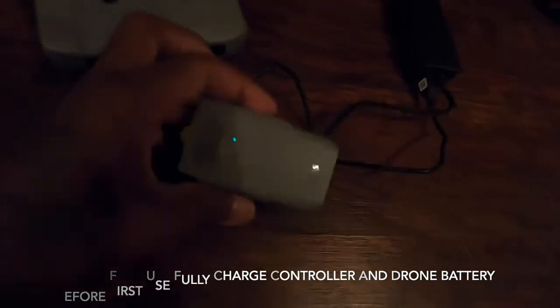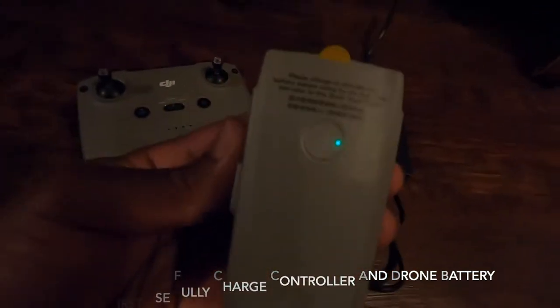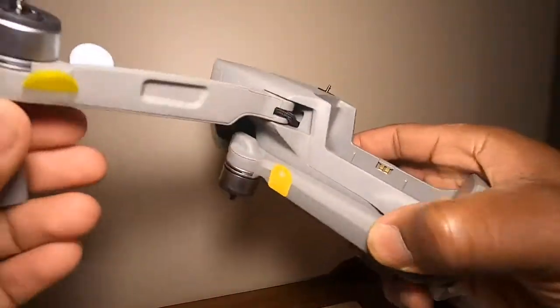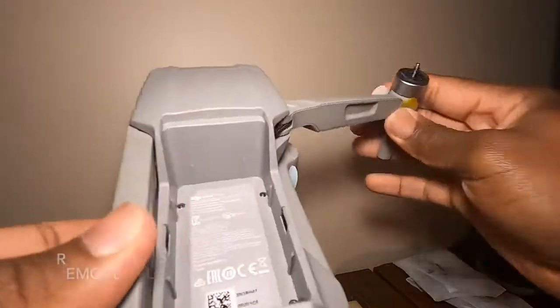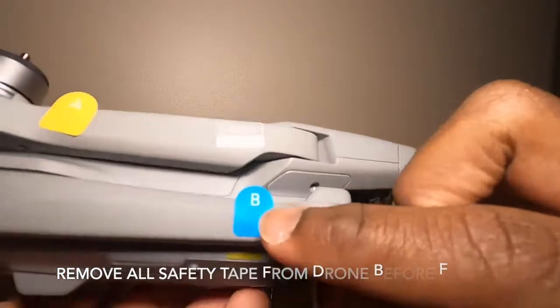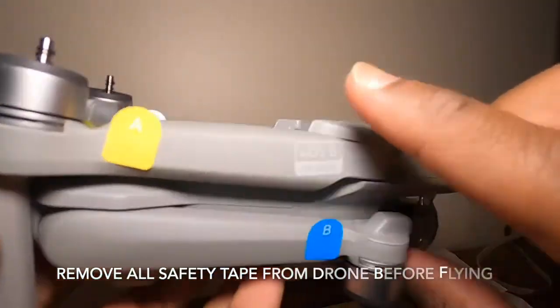I got everything on the charger now, I just have to wait and let it do its thing. I finished setting everything else up with the drone. Here is the tape that they have on the drone that you have to take off before flying.